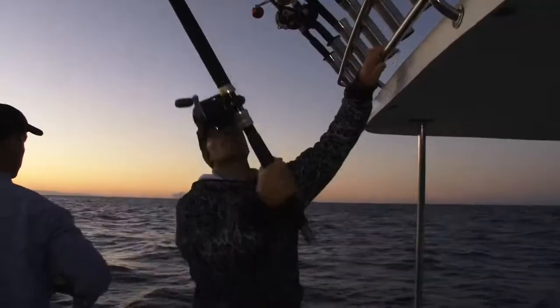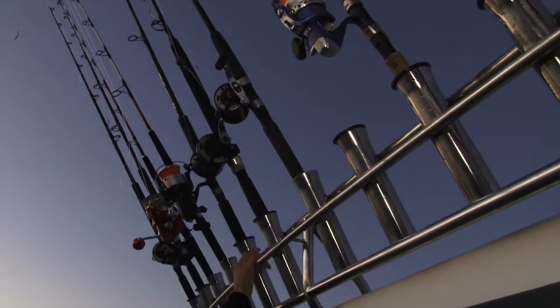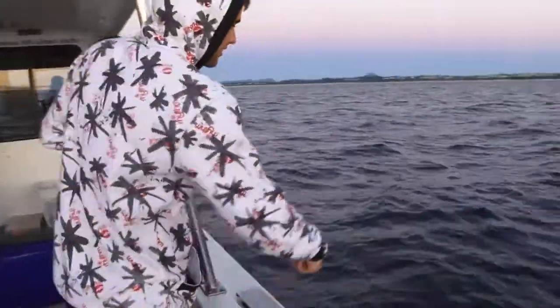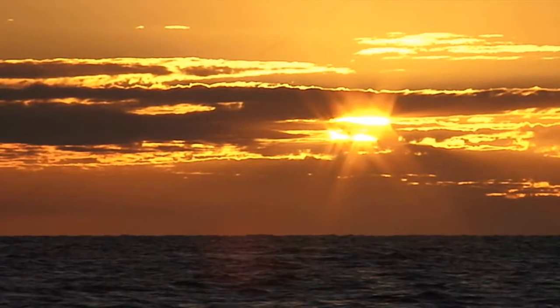Today we are fishing with Alex Pollitt and the crew of Noosa Blue Water Charters. The plan is to use soft plastic techniques to target some of the many species we are likely to find in the deep water off this lovely part of our coastline.